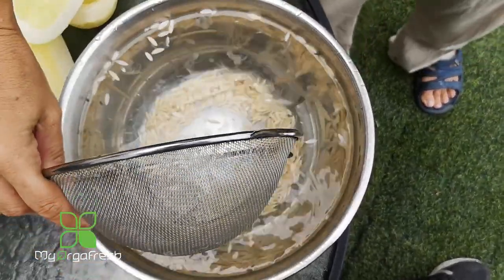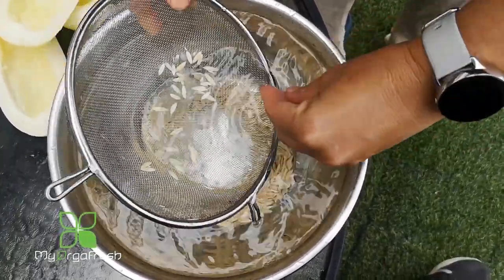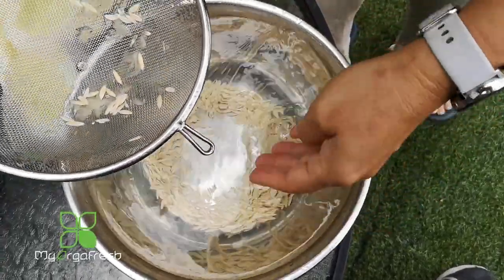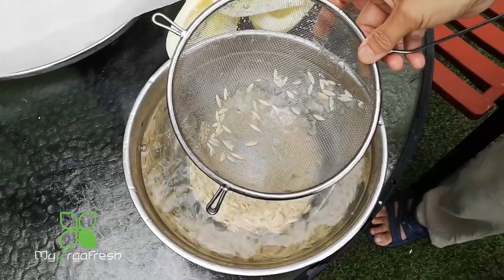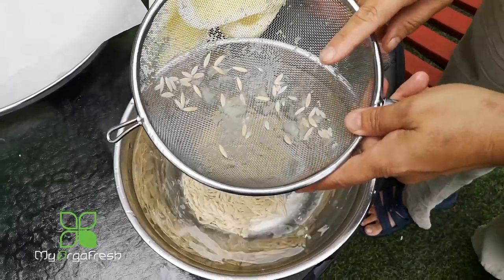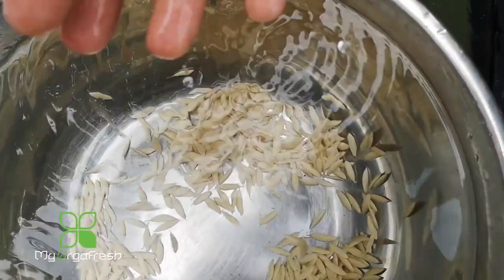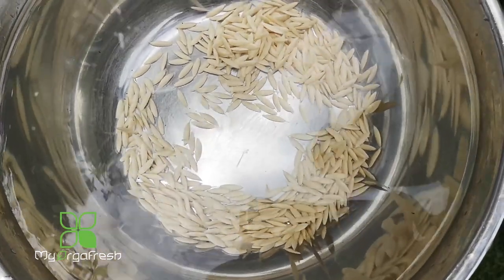So all the floating seeds cannot be used to grow — I'm going to take all of those out. And voila — look at this: whatever has sunk down here, this is the seed that is fit for planting. What we're going to do now is remove the water and then dry the seeds.